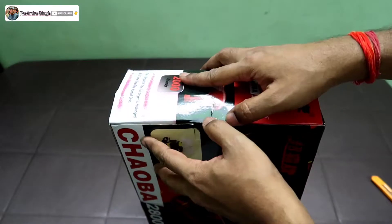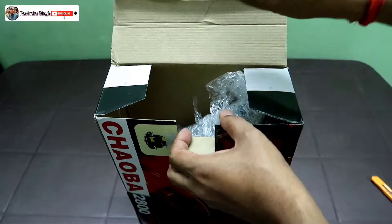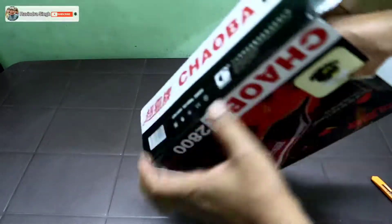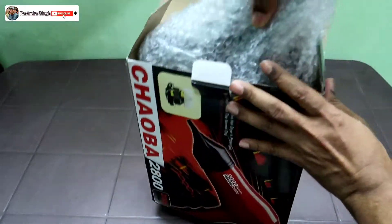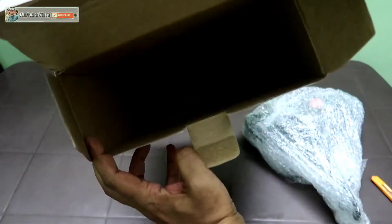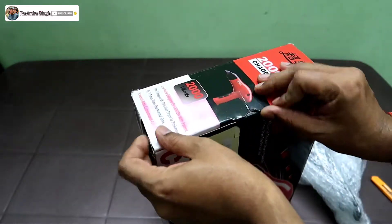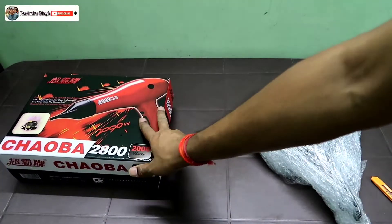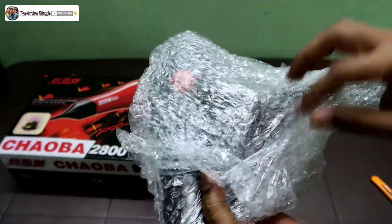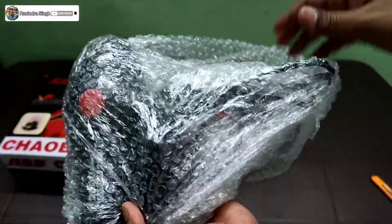Now I am going to open this package so we can see what is inside. This package is from China.